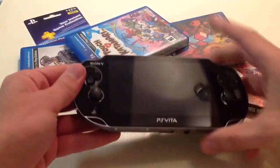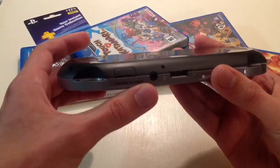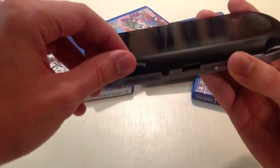So you turn it around — let's actually turn it this way to make it nice and easy for you. If you look down here, this is your door. It's like an SD card slot, but there's a tiny little digital memory card in there — it's so tiny.